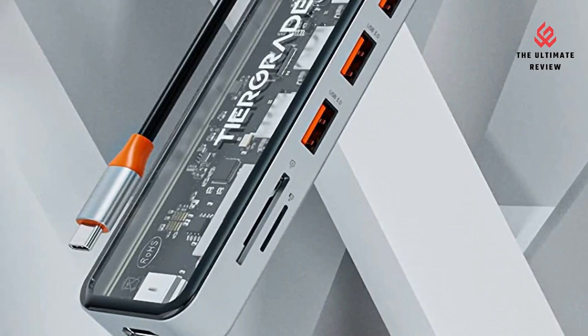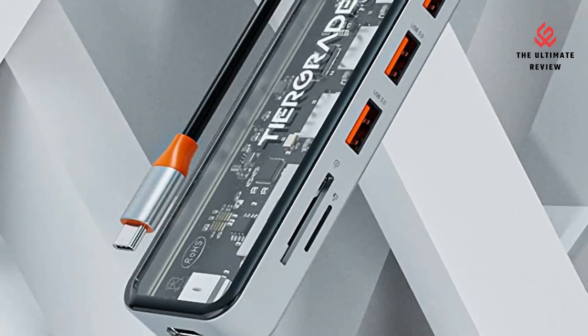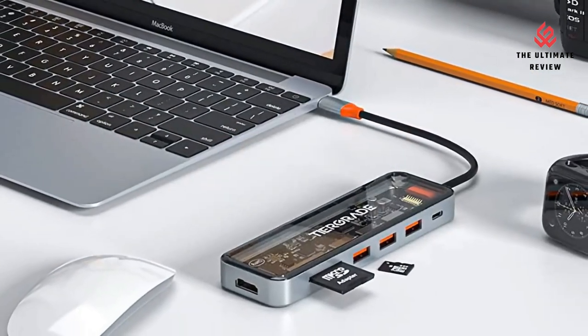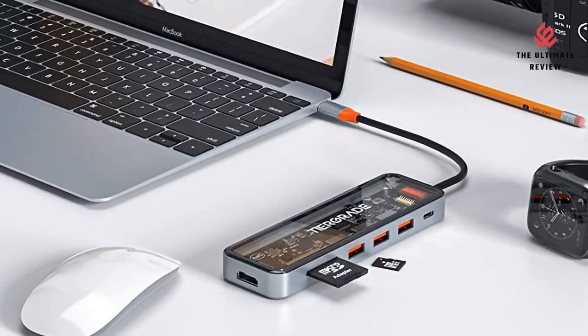Plug and Play — ideal for your laptop to enhance productivity. Zinc alloy design with a sleek surface is portable, remarkably durable, and saves desktop space.